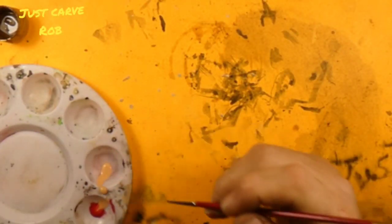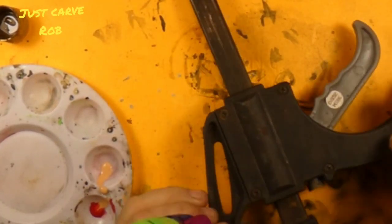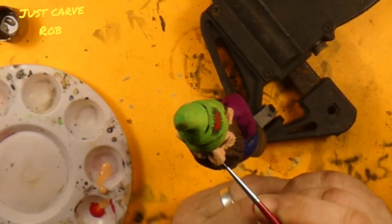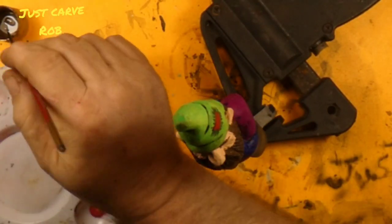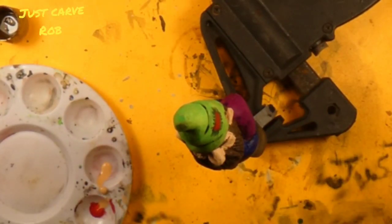I'm gonna take him off camera here for a second because I gotta turn him upside down and I can't touch him because of all the wet paint. Alright, I think that looks pretty good. And then you look at him and you're like, oh, I got some of the flesh color on his mustache — now I gotta go back with the brown and touch that up. Alright, did that, that's done.